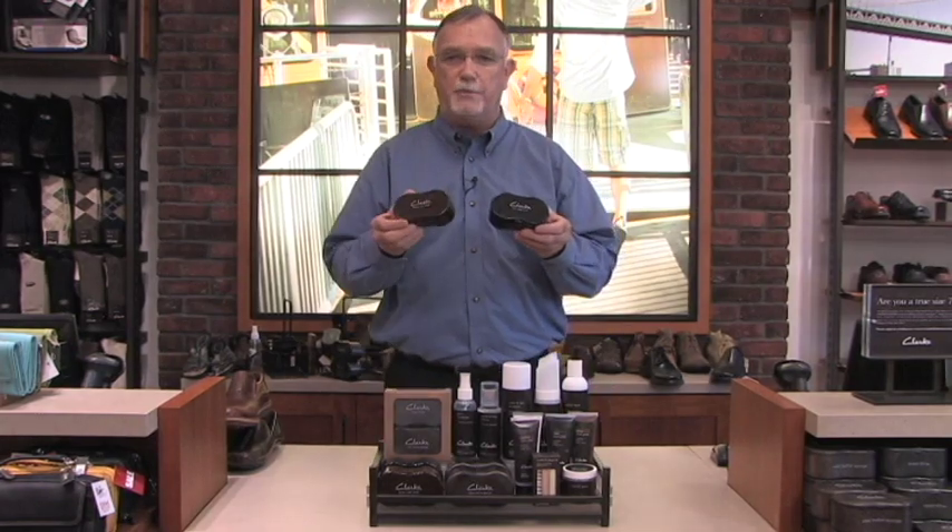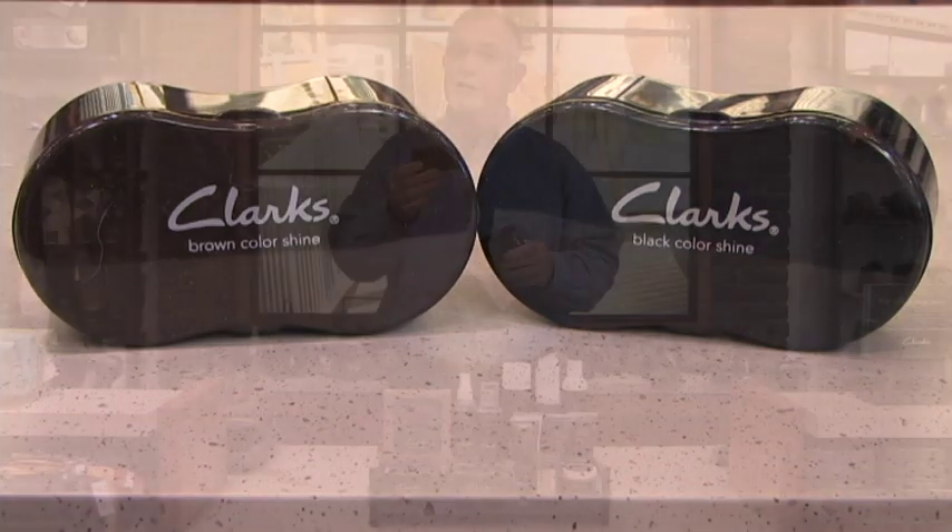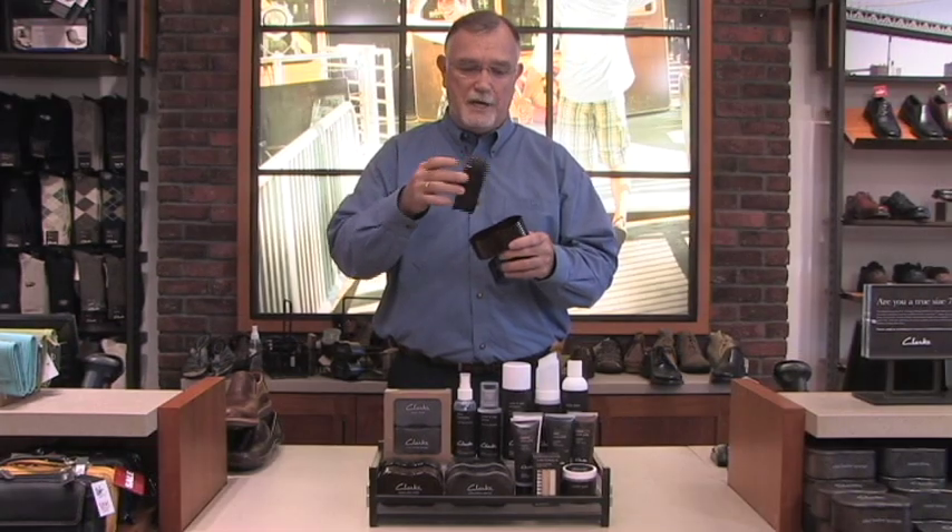Then we have the black and the brown color shine sponges. The black contains enough pigment to polish 20 pairs of black shoes. The brown has enough brown pigment to polish 20 pairs of brown shoes. Once the pigment is depleted out of the sponges, they will last another 80 or so shines, giving an instant shine to all your smooth leather shoes.